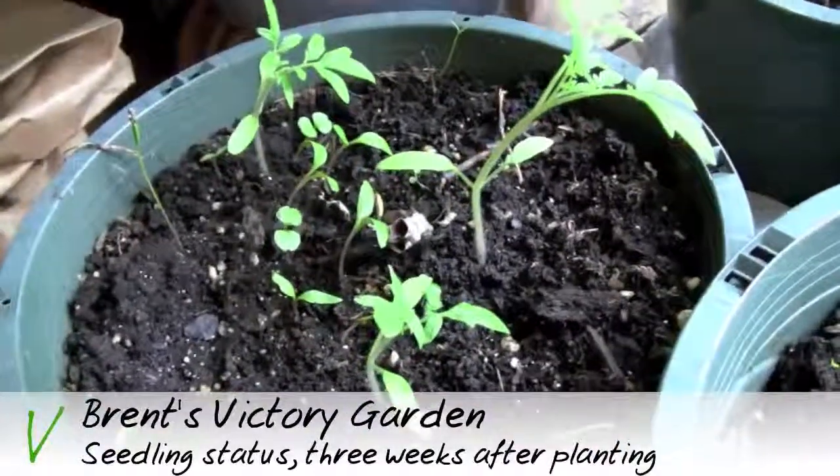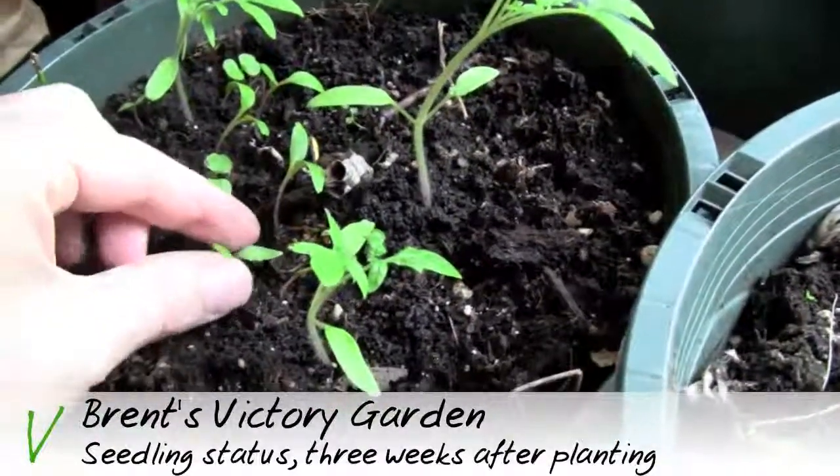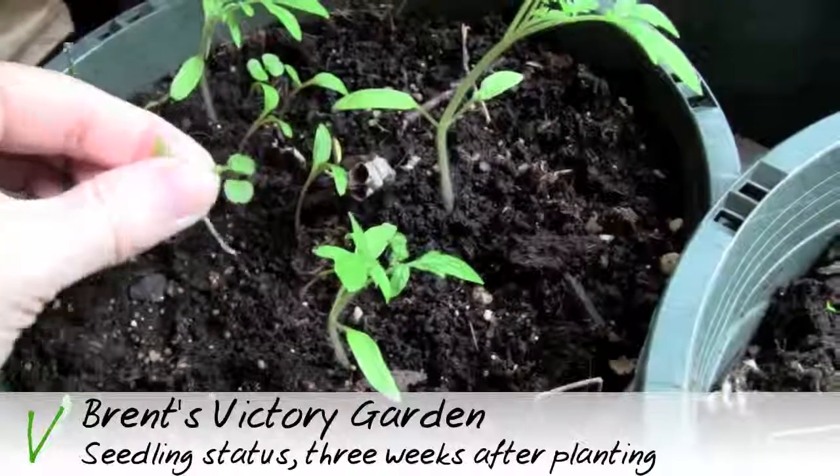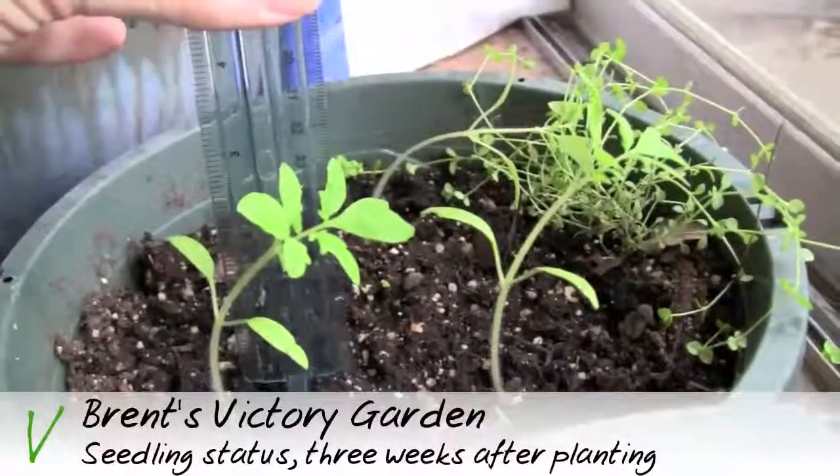Here are the tomato seedlings doing very well, but with a few foreign seedlings in there. I'm going to go ahead and pull out some of those — those are just weeds that I don't want in there. As you can see, they're doing very well.